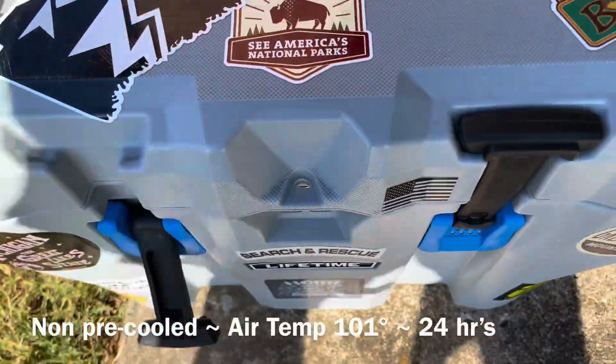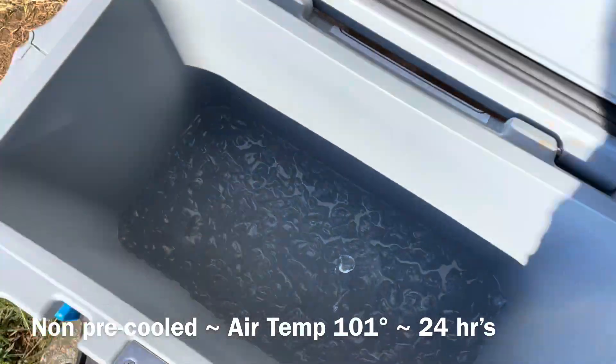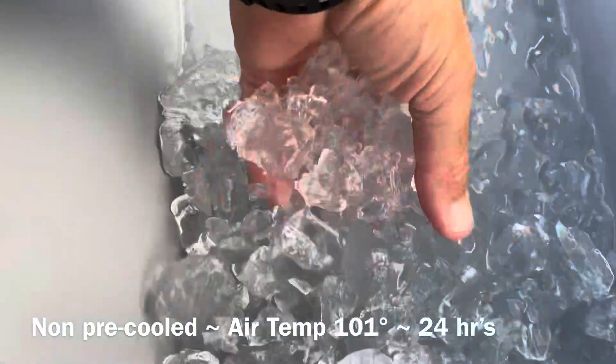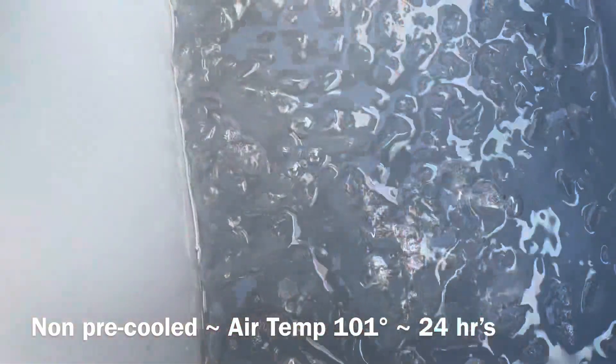We're checking back in at the 24-hour mark — almost on the nose. We'll see you guys again in 24 hours and we'll probably be adding ice to do a test with it pre-cooled.